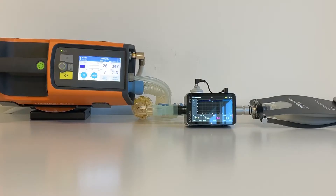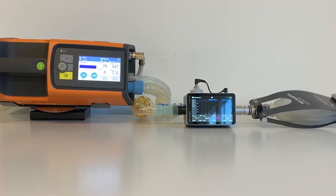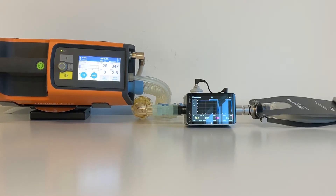Let's start the test. Set up the OxyLog Ventilator, Citrex Gas Flow Analyzer, and a test lung.